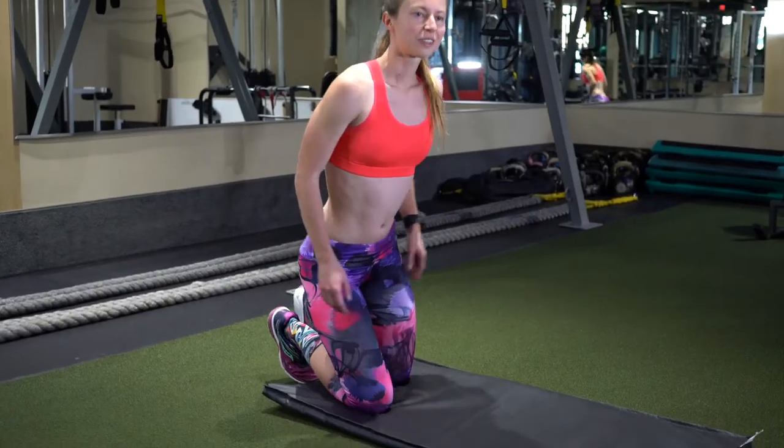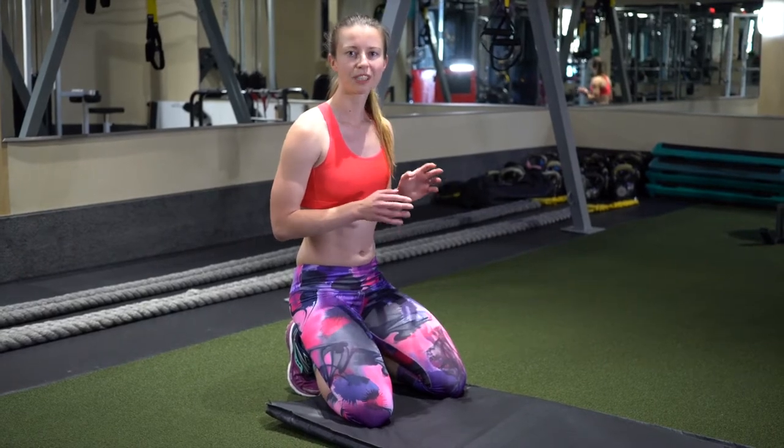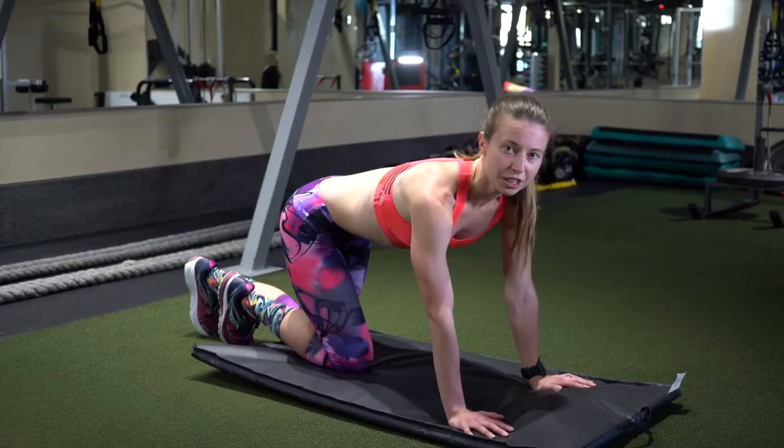The first thing I'd like to talk about is the push-up. A lot of people overlook the push-up, but I believe that it's a really great exercise for building your upper body, your chest, and your core strength. There are a few variations of the push-up.